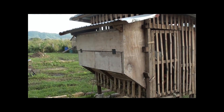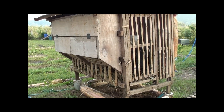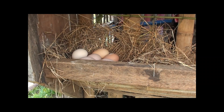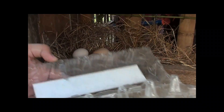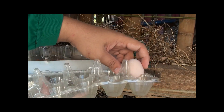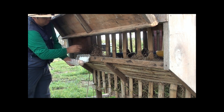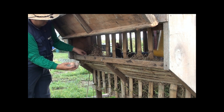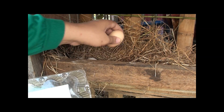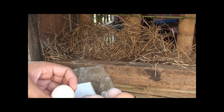We also have laying boxes at the side so our hens can have a place to lay their eggs. Our hens provide us with fresh eggs daily. This odorless chicken coop is perfect for the urban setting where your neighbors are in close proximity. We store our eggs pointy end downwards to prolong shelf life and increase hatchability.